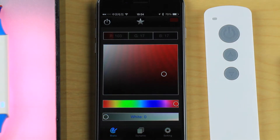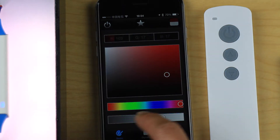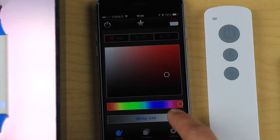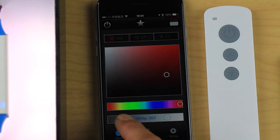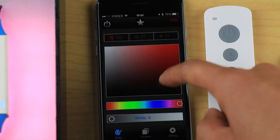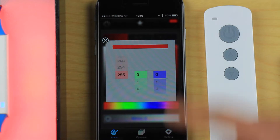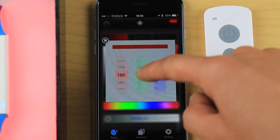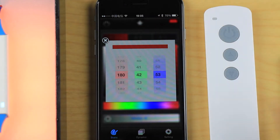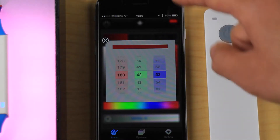There is also a white setting — white has a separate bar, so you can select the RGB color and white color independently. You can also make a very detailed RGB color setting by scrolling a control with 255 grids per color channel, allowing very precise color adjustment.